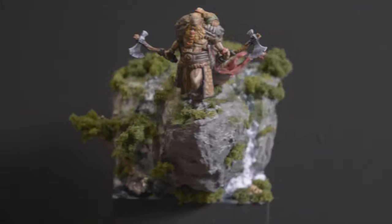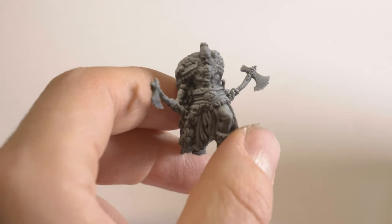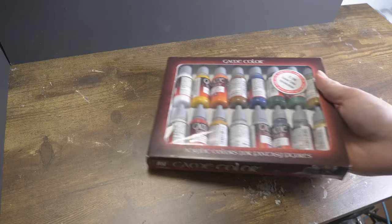This is Harald the Berserker. Don't ask me how I know his name. Anyway, he showed me my first miniature that I painted with a wet palette. Let's get started.